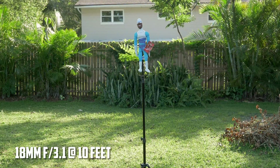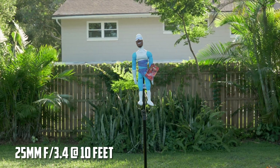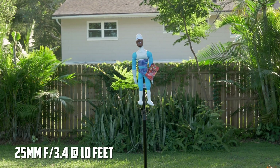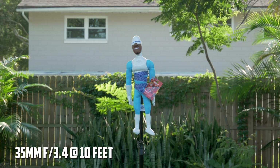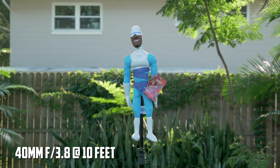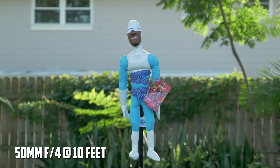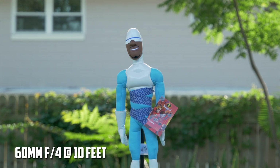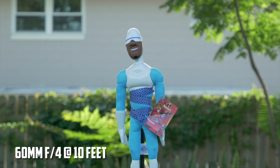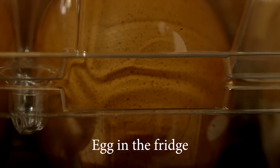In my studio at home I'm probably still going to reach for the Sigma because of its 1.8 aperture — which is 1.2 on a speed booster — but outside, or when shooting client work where I'm not worried about crazy amounts of bokeh, I'm going to use this lens. The increased zoom range makes it super flexible, and the ability to function like a faux macro lens is pretty awesome.